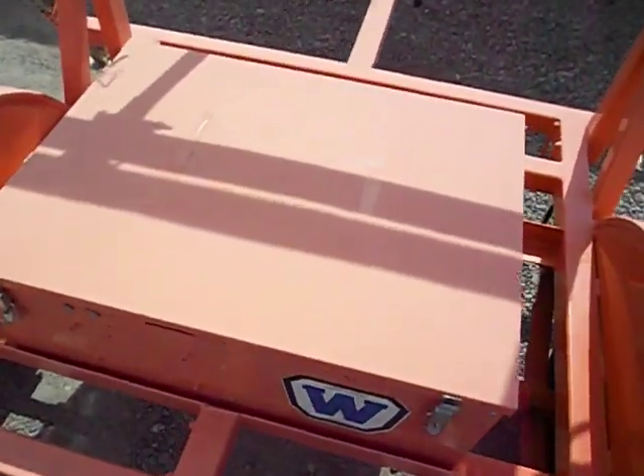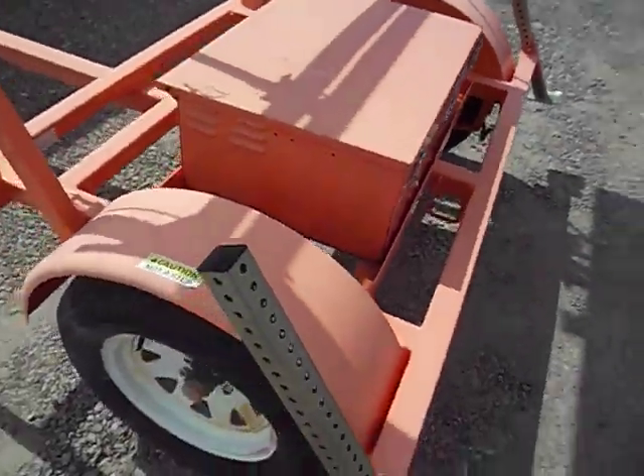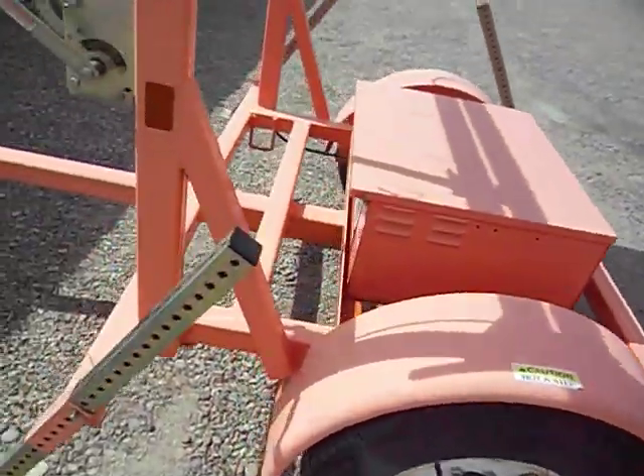As you can see, it's in pretty good shape. A little bit of tape on it, but it works fantastic.